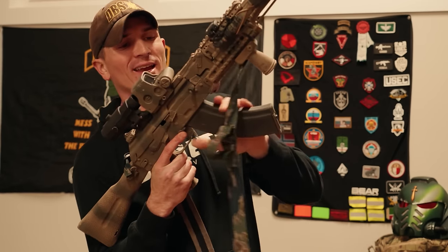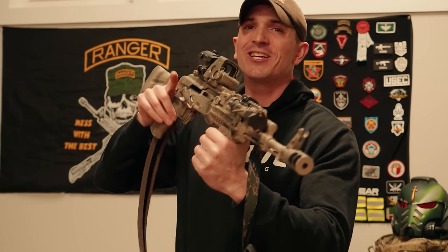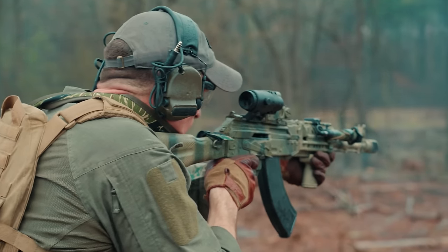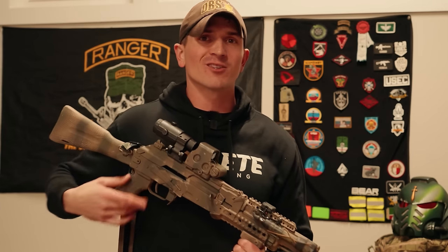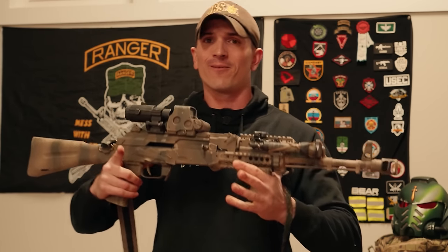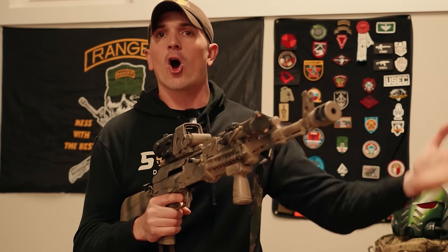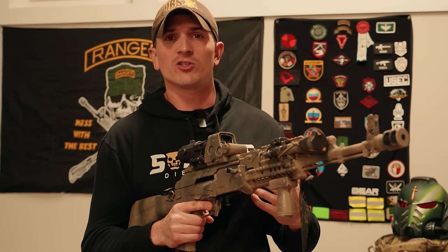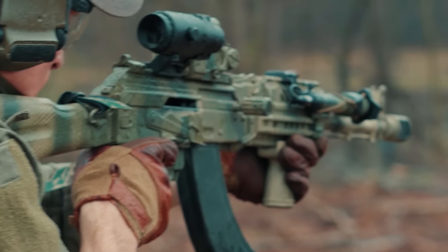One thing I'll mention: I usually have an extended charging handle, but during filming I lost the one that was on this gun. I had a Texas Weapon Systems Hobnob which I'd used for thousands of rounds, and randomly today — either while charging the gun or while firing — it flew off. I swear I cranked it down and Loctited it, so I'm not sure what I could have done differently. Big F in the chat for the Hobnob charging handle.